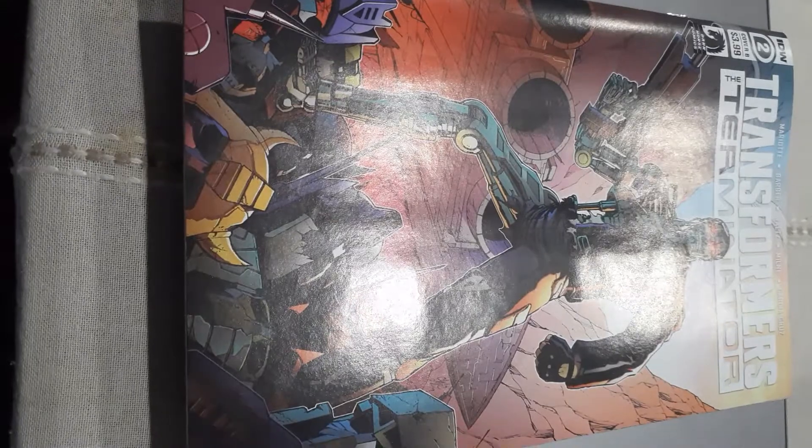Welcome to the Comic Book Shop of Doom. I'm your host. This video is not for children, so if you're under 13, get your parents' permission to watch this. I'm going to do a review of this IDW Dark Horse joint book, Transformers vs. the Terminator, number two.